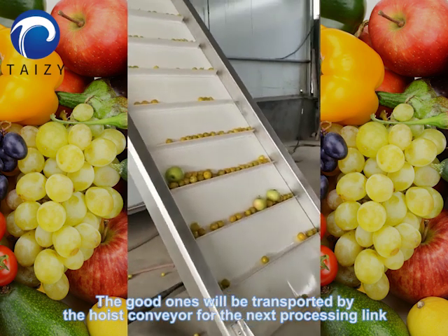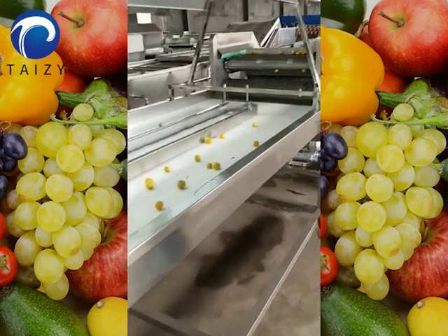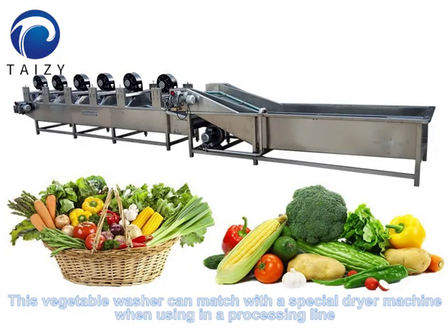The good ones will be transported by the hoist conveyor for the next processing link. This vegetable washer can also be matched with a special drying machine when used in a processing line.